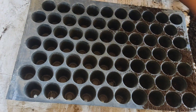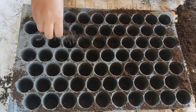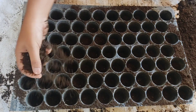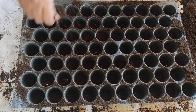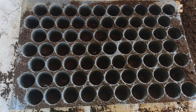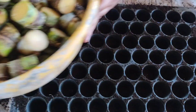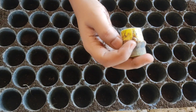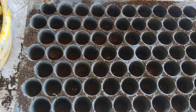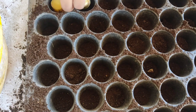Now it's time to fill the pro tray. First, we paste it slightly with the coco pit and soil mixture. Make sure you leave enough space for the seeds — the internodes of sugarcane — to fit in properly. Also, when you plant the seeds, make sure to keep the buds on the upper side of the internode. That's the correct way to plant.